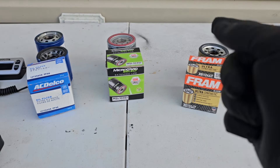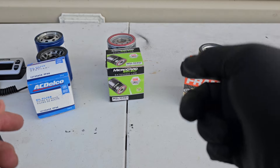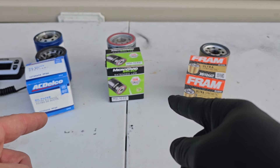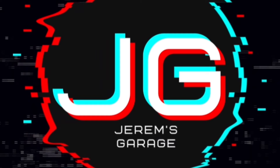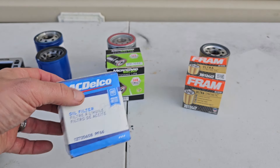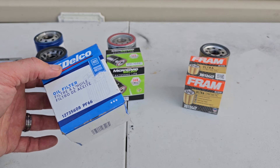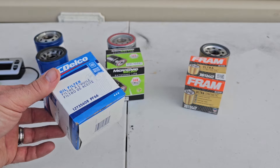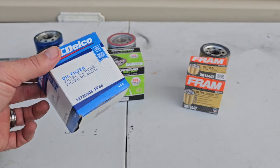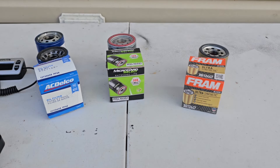Hey everyone, I wanted to make a real quick video about our oil filter options on our 2.7 liter Silverados and Sierras, and of course the other engines that take the PF66. This is the factory filter that is recommended for our trucks — the PF66 by AC Delco — and we'll talk about why this probably isn't the best option for our trucks any longer. So let's get into it.